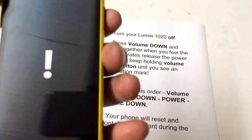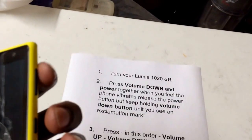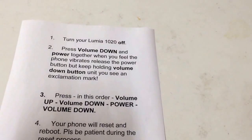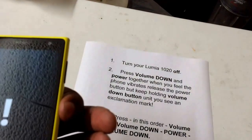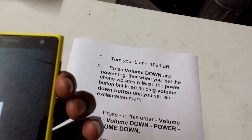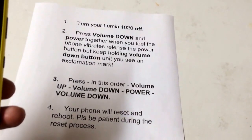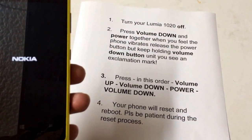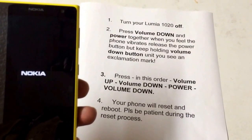Let's do that together so you can hear it work. Volume button up first — press — volume button down, power button, then press volume down. After that, the phone will reset everything. You will lose all your data, but be patient because it takes a little bit of time.